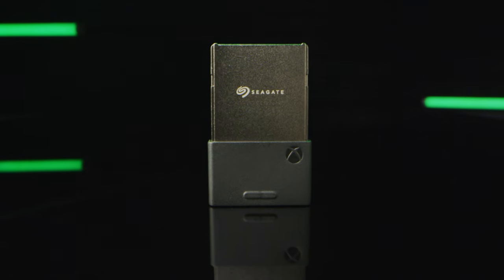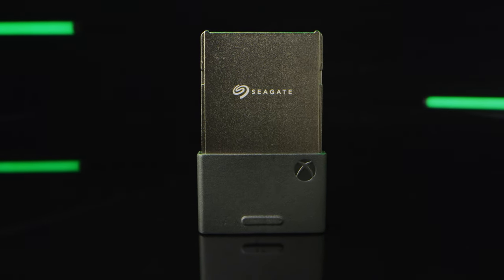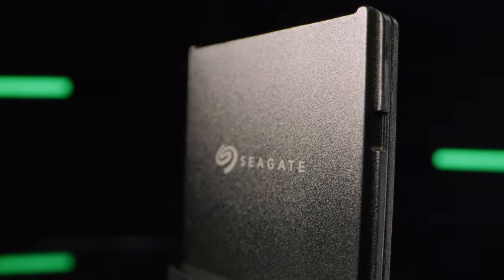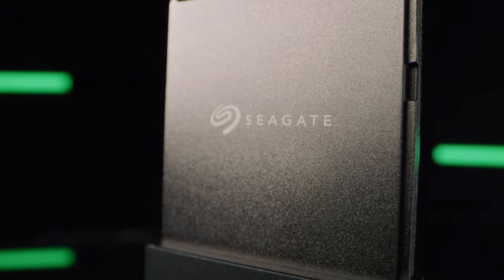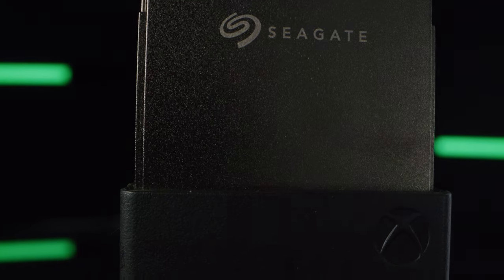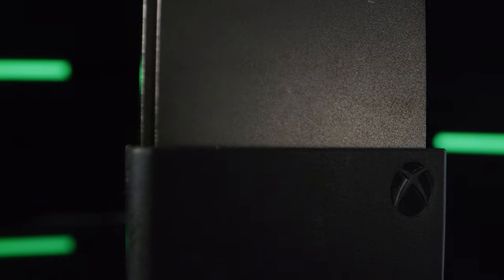Seagate has just developed the storage expansion card for Xbox Series X and S, which is custom built exclusively for the new generation of Xbox consoles. Seagate co-engineered the card directly with Xbox. It's a beautifully designed Xbox-branded one terabyte NVMe SSD that is plug-and-play ready with Xbox Series X and S.